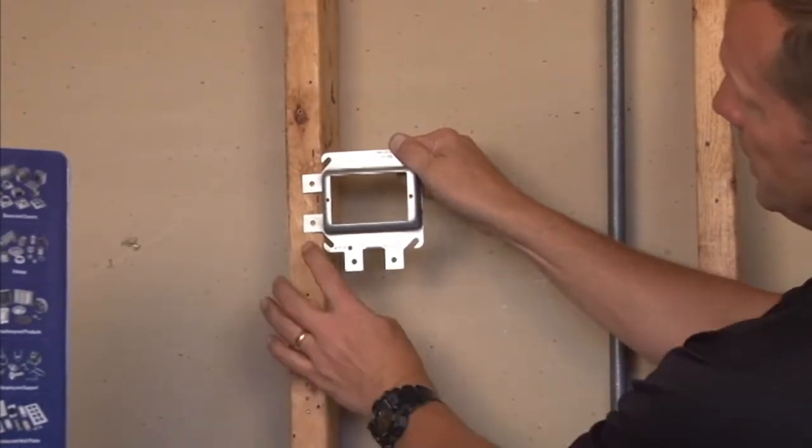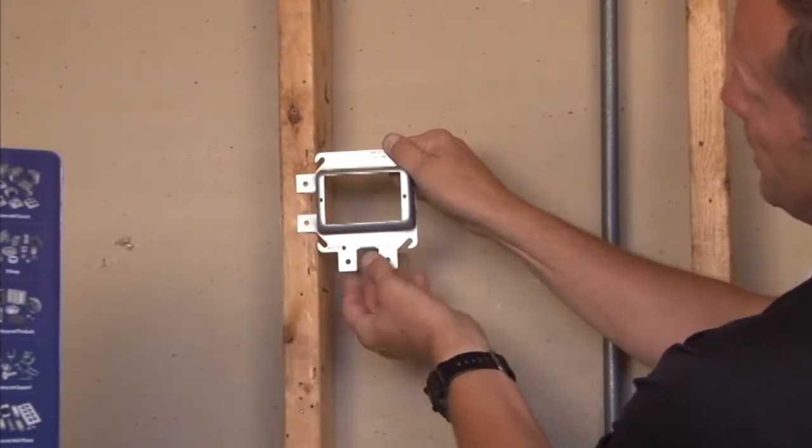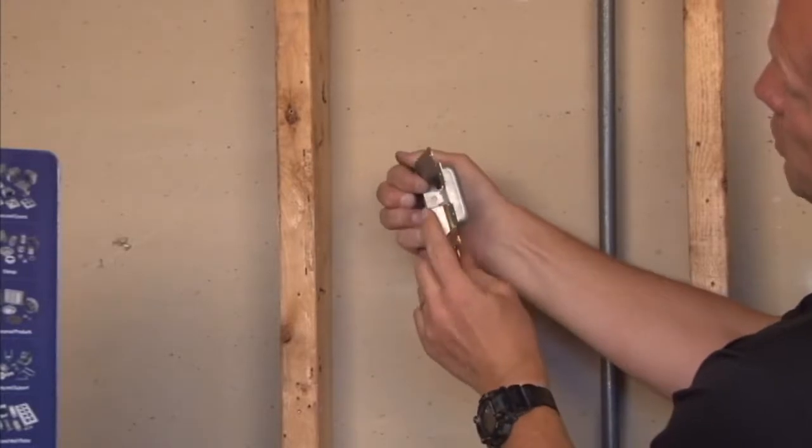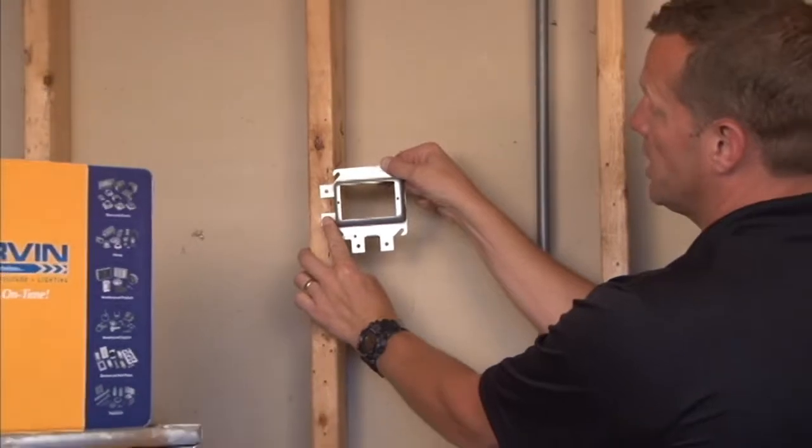You simply attach a drywall screw through the two holes provided, and it has a self-leveling provision so that it gives you a nice rigid 90-degree perfect installation every time.